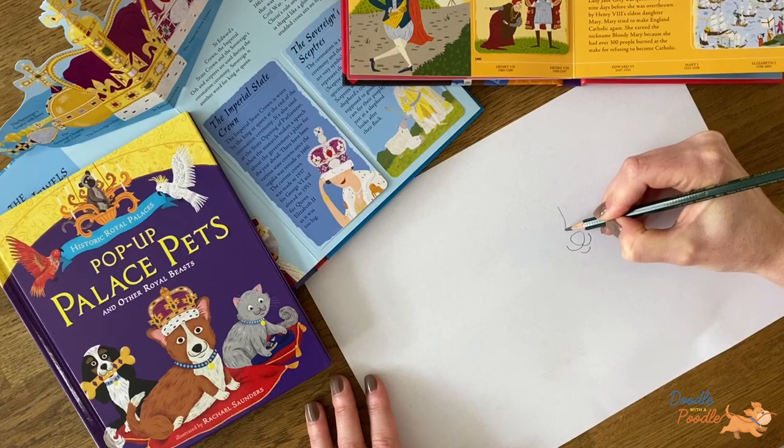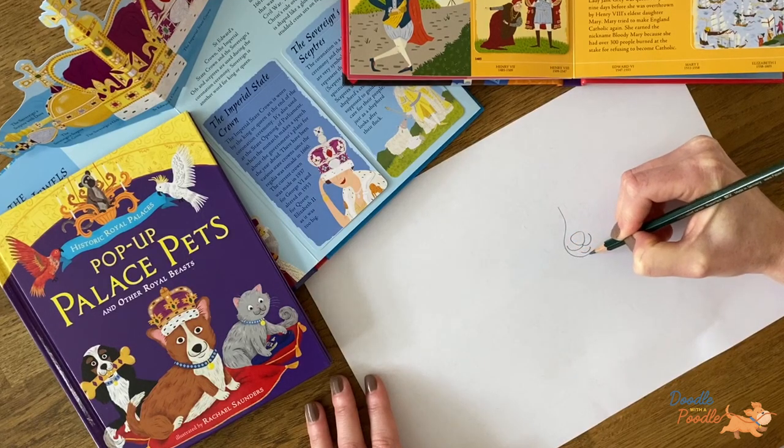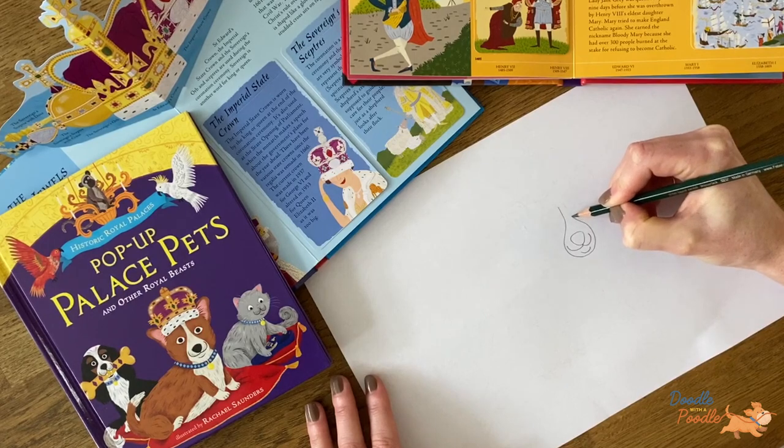Next we would draw the snout. For this we would draw a droplet shape all the way from the top of the head, around the mouth and up again.